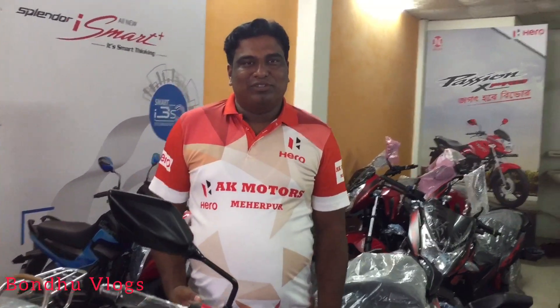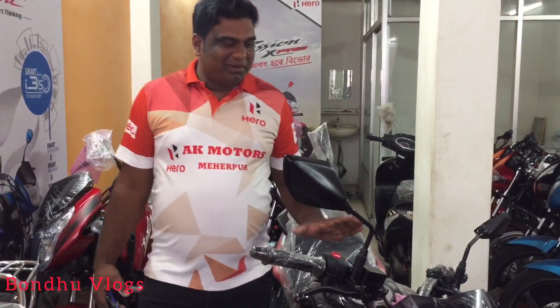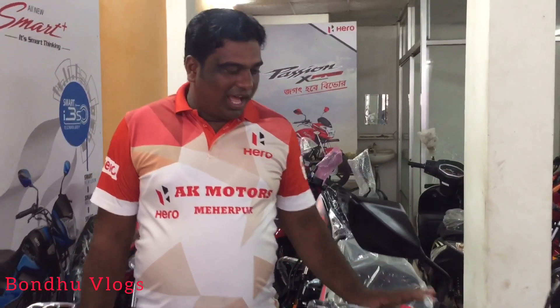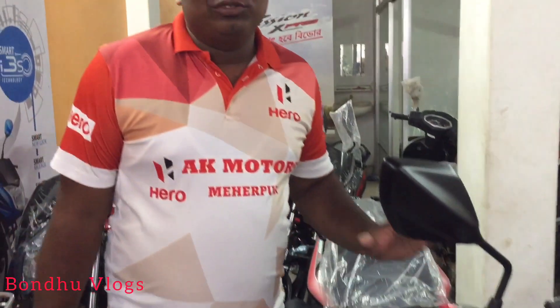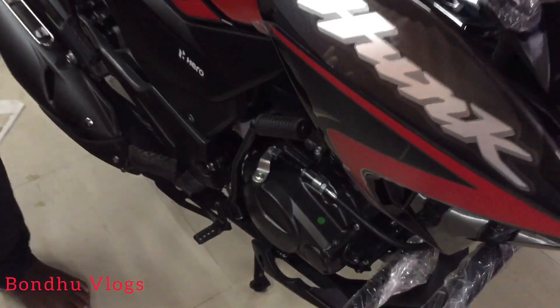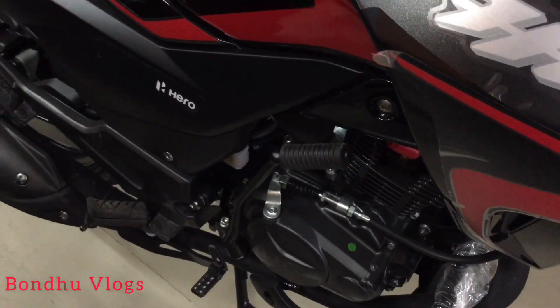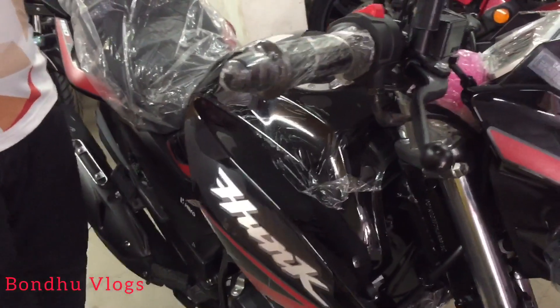Thank you so much for joining us. It is a HANK 150R Newton model. This is a 150R. This is a full engine of 119.9cc. It is a full engine of 142 Hp. This is a sporty acta bike with a sporty look.